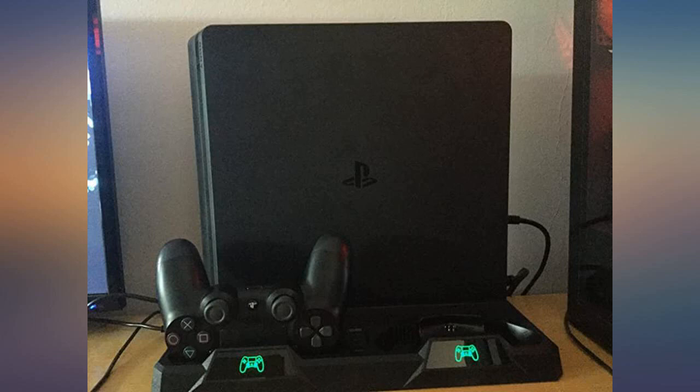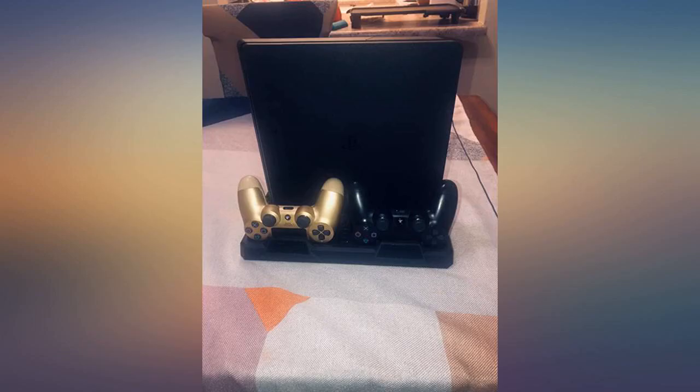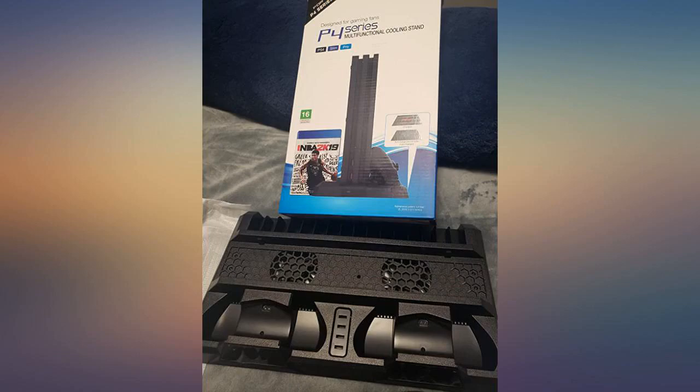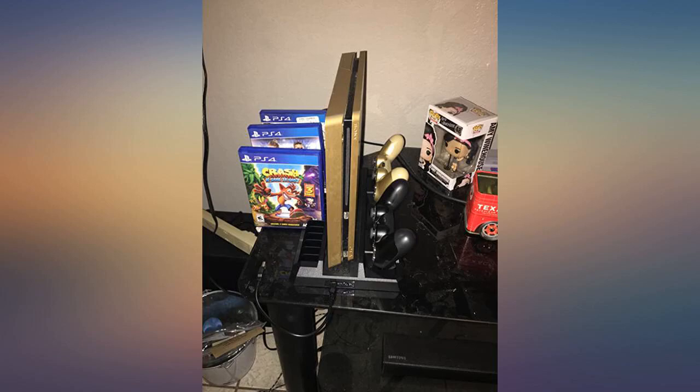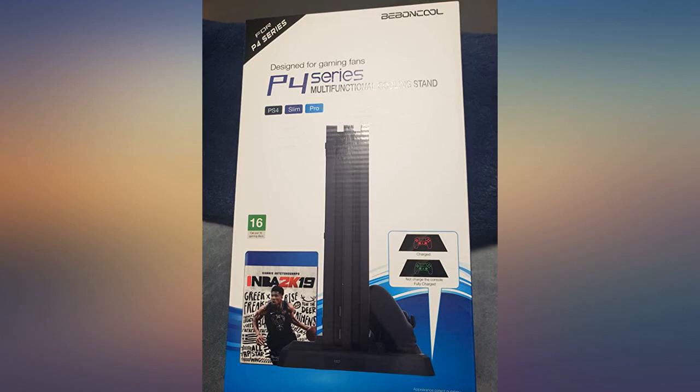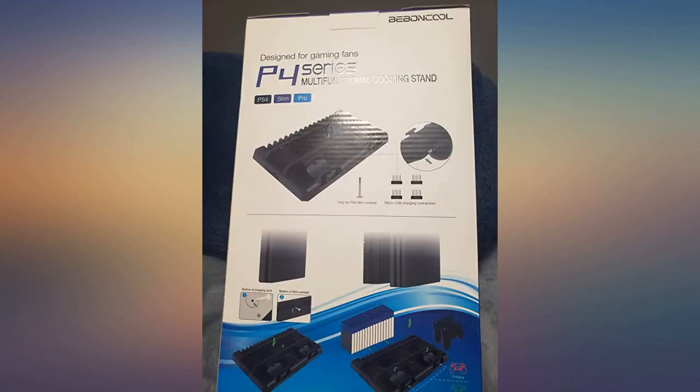Before I bought this stand, I just put my PS4 Pro on the table and it easily gets very dusty. So I got this stand and now I can put my PS4 vertically, which takes less space and keeps it clean. It also supports charging the controllers and its fan works pretty well to cool down the machine while playing. It fits well with my PS4 Pro.